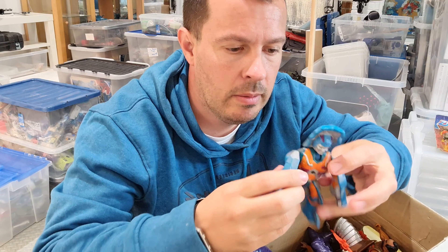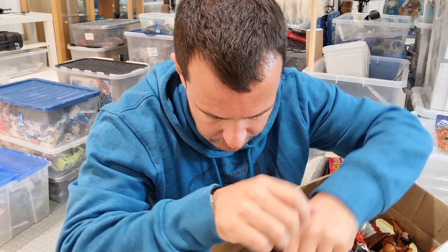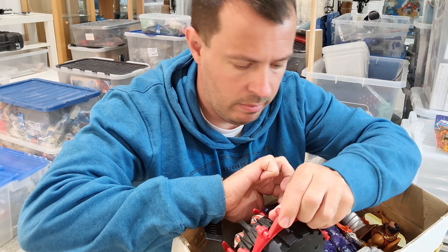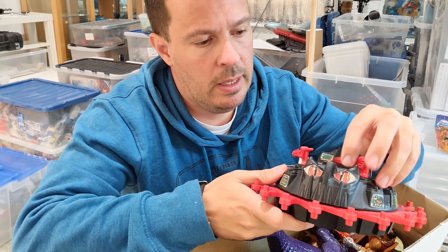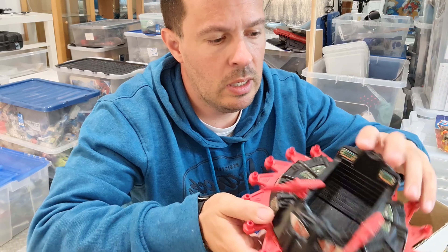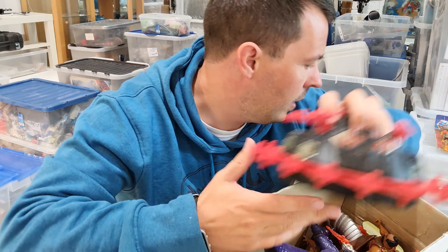I've got the He-Man figure here as well — not sure if I already have it so I'll need to check. I've got this one here too, which I do have but not in as good condition. This one's got all the stickers and the guns on it, so I'm probably going to be keeping this and getting rid of the other one. Pretty pleased to pick that one up.